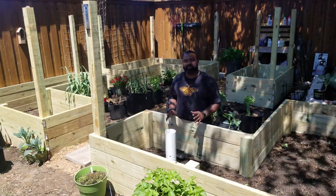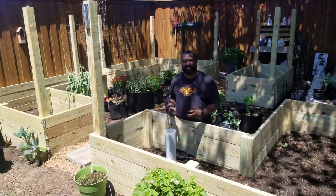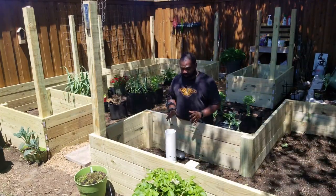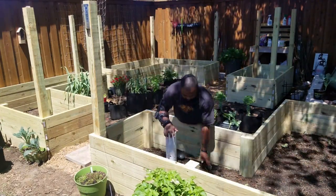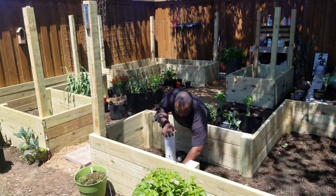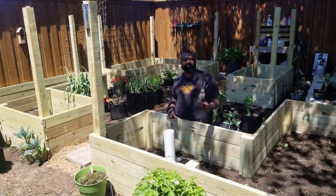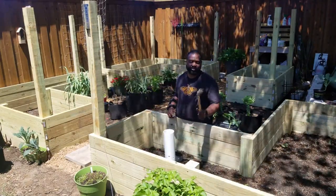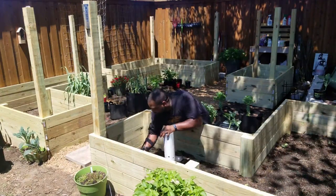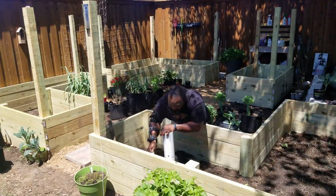Hopefully what this will do is allow the vermicasting to help inoculate the soil so we don't have so much clay soil here. We're going to use my wife's favorite tool — I call it the Cultivator 2.0 but she calls it the Claw 2.0 — and we'll just put all of that soil around here where we dug out.